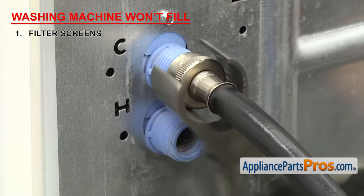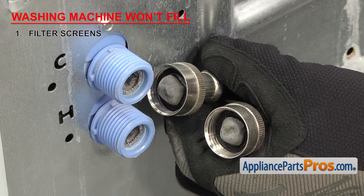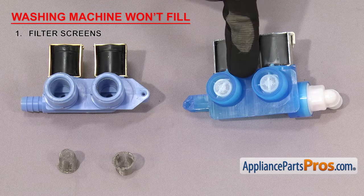Take your fill hoses off and check the screens. If they're clogged, you may just have to clean them, but if they're damaged, you'll have to replace them. Depending upon your model, the water inlet valve screens may be sold separately. If not, you'll have to replace the whole valve.